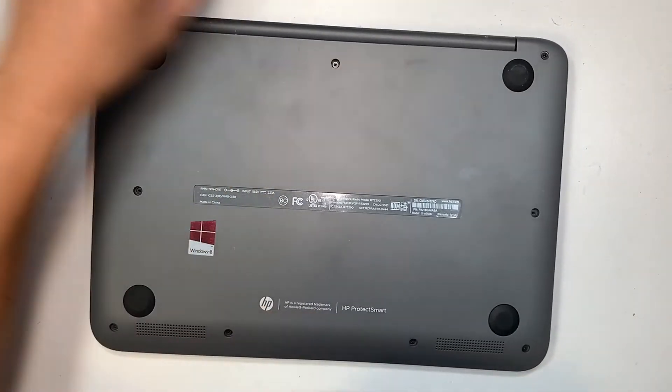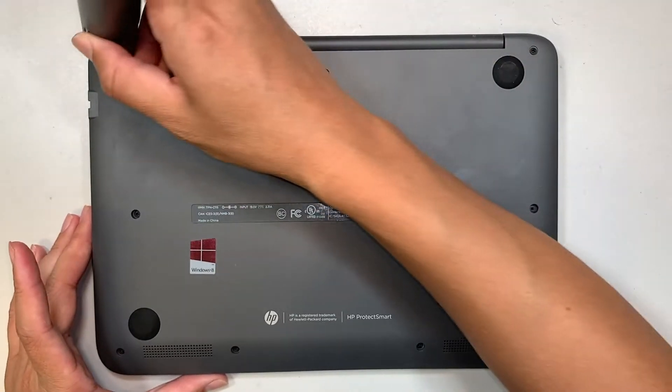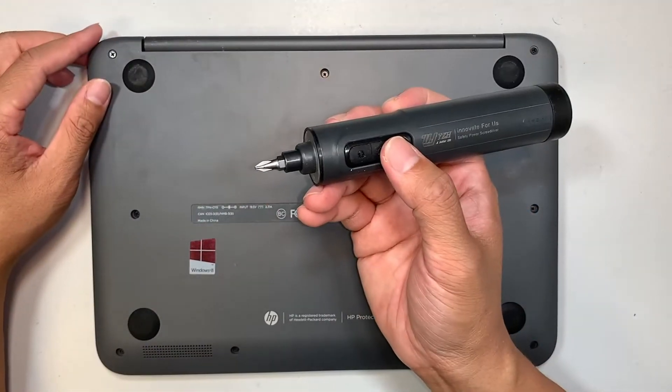So the first thing we want to do is remove the back cover and get into the battery. Go ahead and get yourself a Phillips screwdriver.